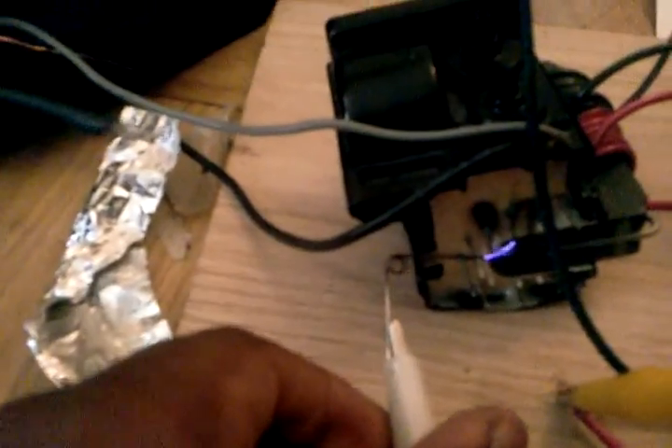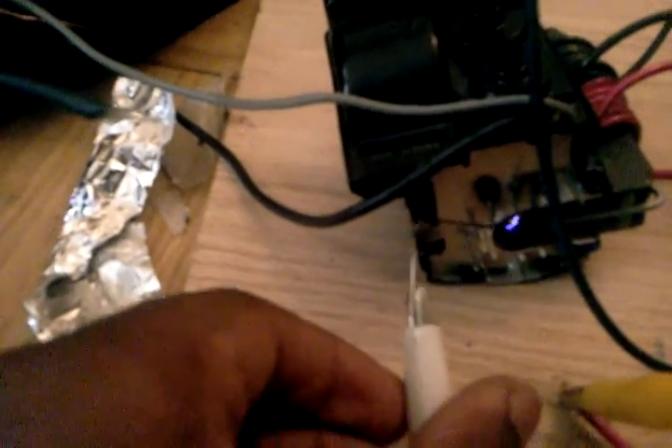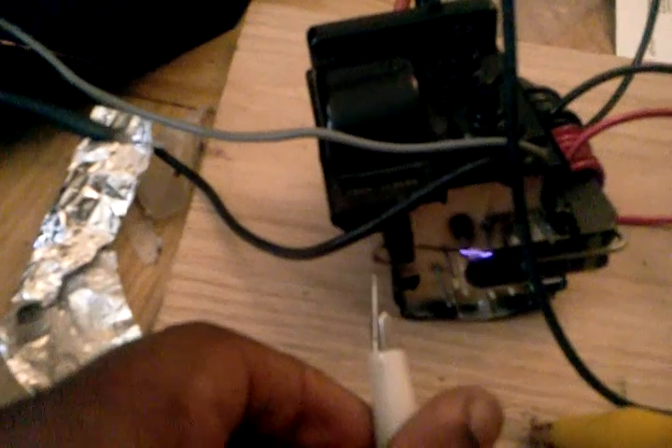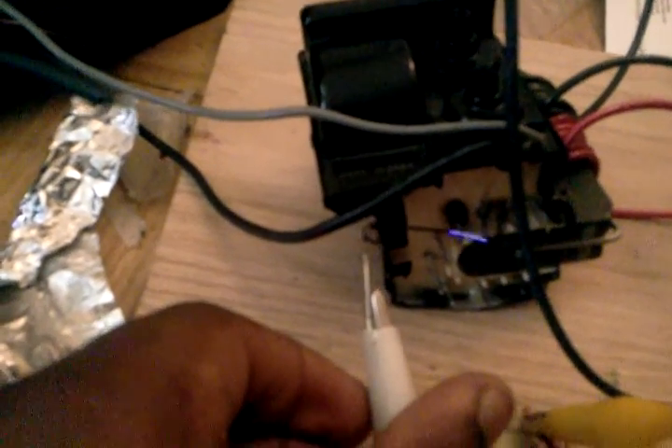This can actually do quite a bit. You can actually make a plasma globe out of it, and I don't really feel like showing it in this video.